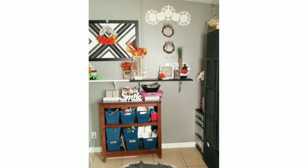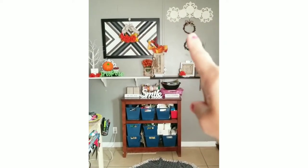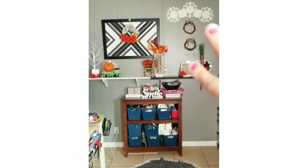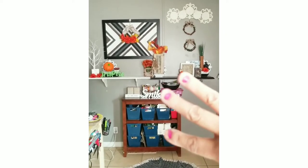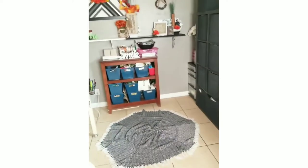These are just little wreaths that I made. I'm not sure what I'm going to do up there — I'm thinking of maybe painting this wall. We'll see what I do here, but for now it's perfect. It is a lot cleaner and organized.